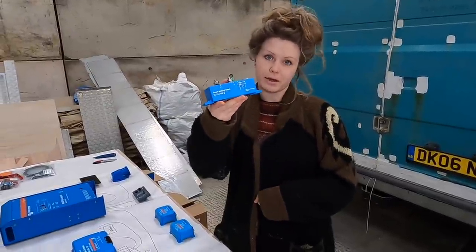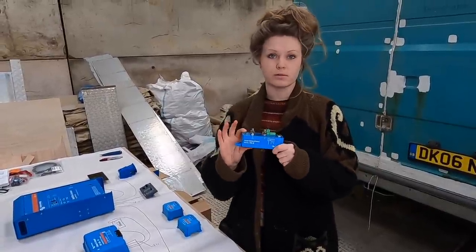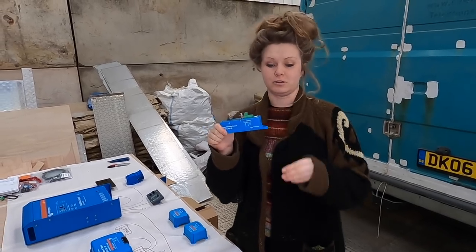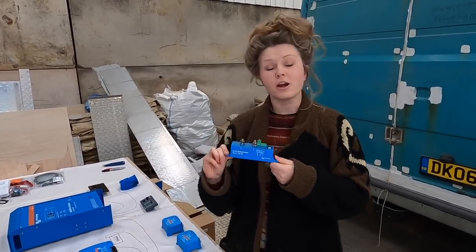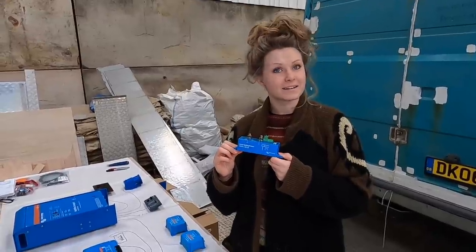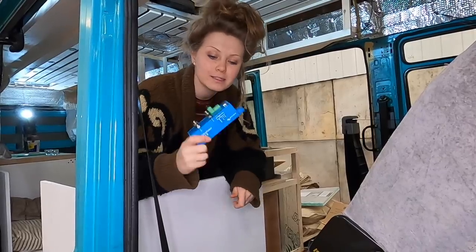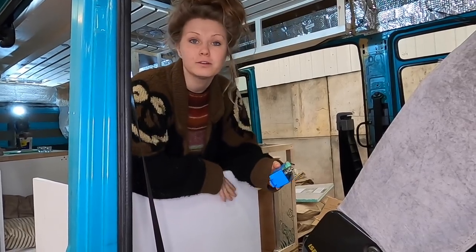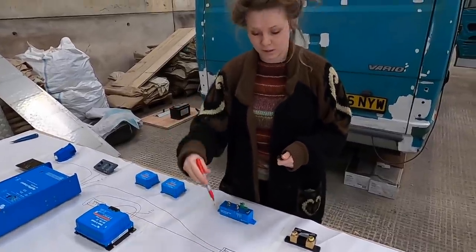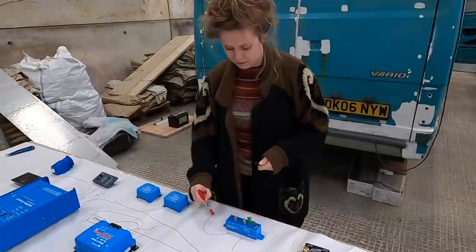The next thing in our system is our smart battery protect. Everything — all the loads we are running — goes through this, and it basically protects our batteries from completely discharging. It also has over-voltage protection, meaning if the voltage from the batteries is too high it stops before it blows up all our appliances. This battery protect is also going to live on the big electrics panel on the back of our chairs near the batteries, and it's the last thing that comes out of our midi fuse before going to all our loads.